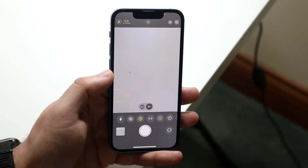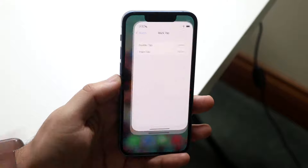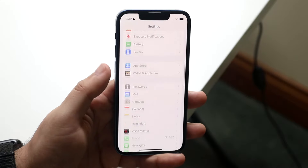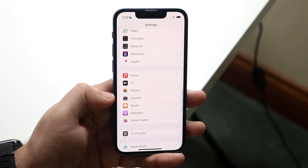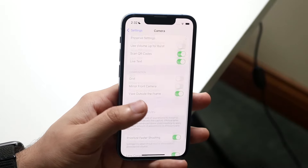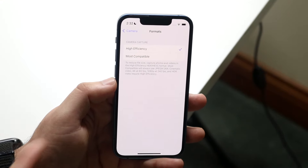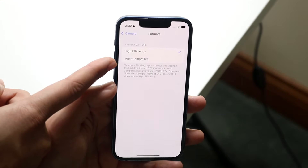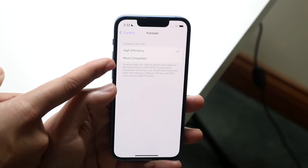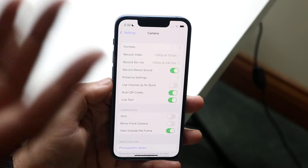For even more functionality, head to the Settings app, scroll down and tap Camera. Under Formats, you can switch between High Efficiency (HEIC) and Most Compatible (JPEG). I'd recommend Most Compatible — both work in Photoshop and can be uploaded to Instagram. They're both pretty good options.